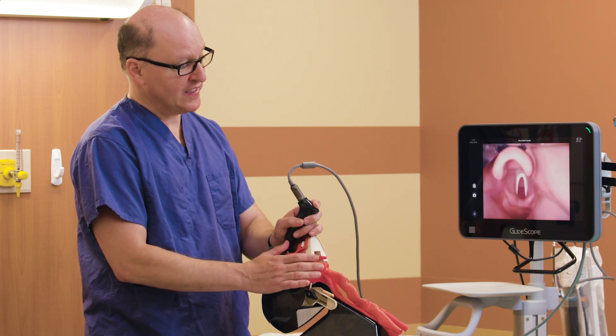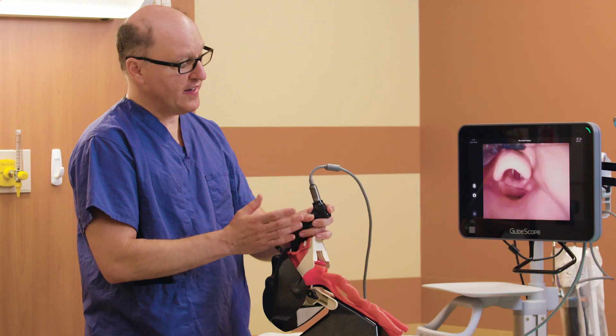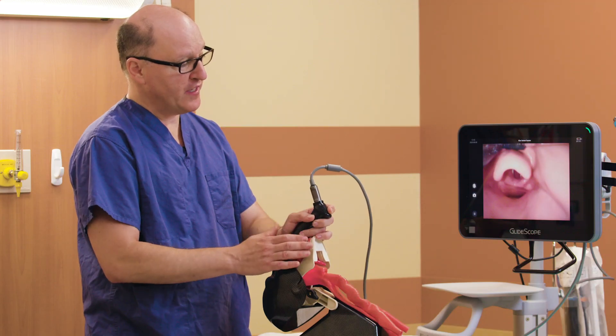We want to avoid over-insertion. This three is more than adequate to provide an excellent view with enough space for tube delivery.